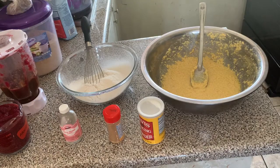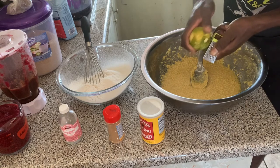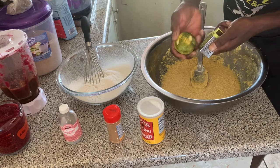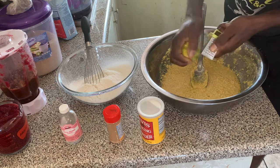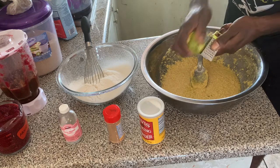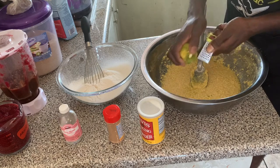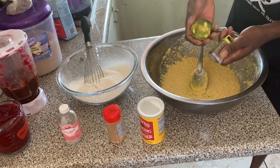Next we're going to add some grated lime zest. This is going to help reduce the rawness from the egg and also add more flavor to the sorrel fruit cake. Just here we also have our spices, which we're going to use to add flavor to the cake.